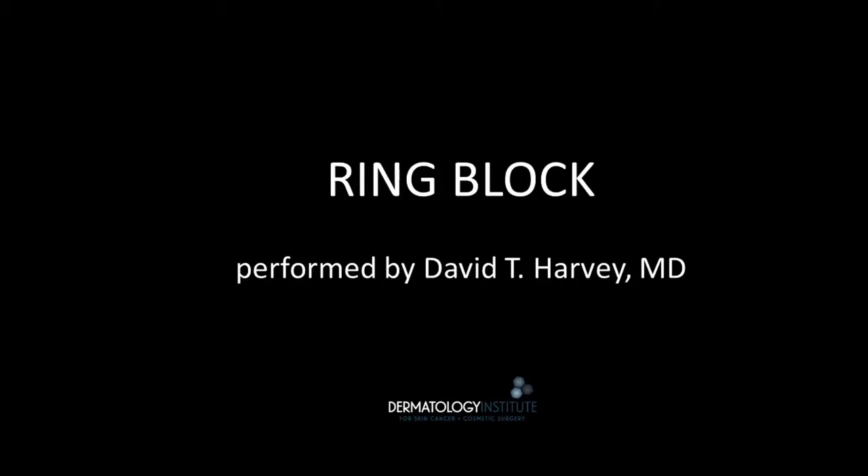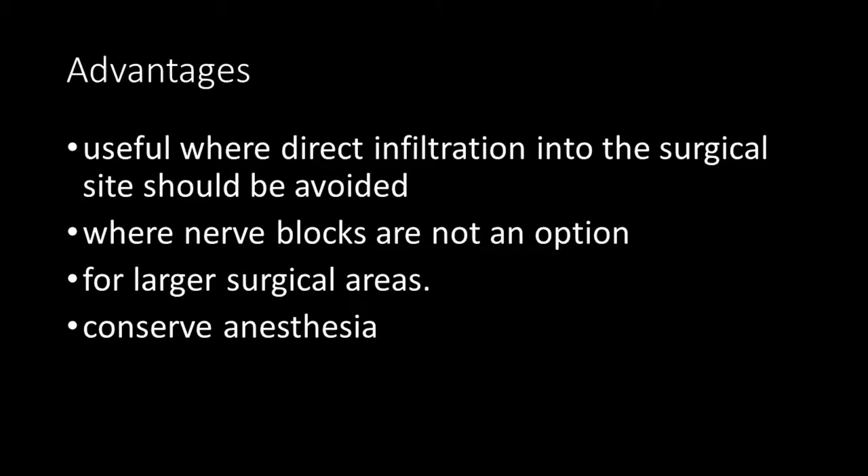This is Dr. Dave Harvey. Today I'll be demonstrating a ring block or field block. The ring block is useful where direct infiltration into the surgical site should be avoided, where nerve blocks are not an option, and for larger surgical areas.